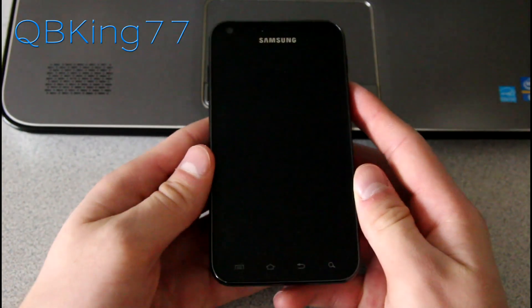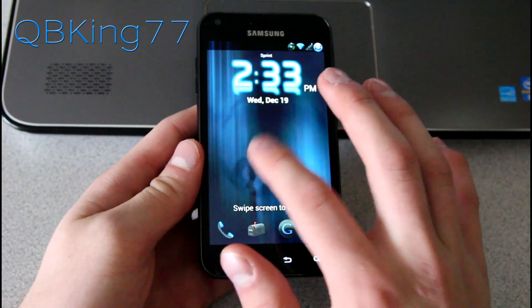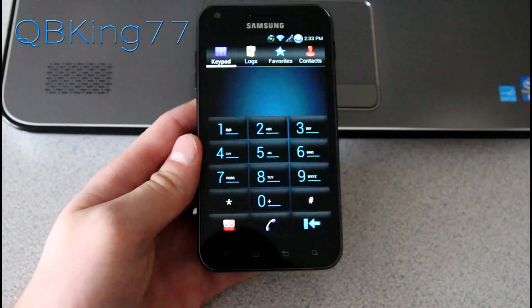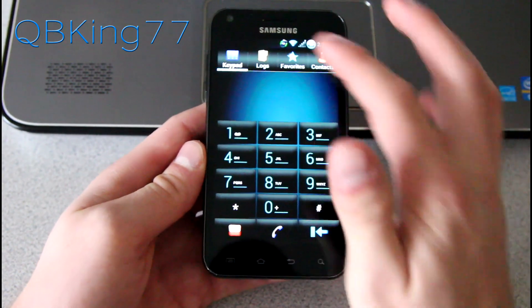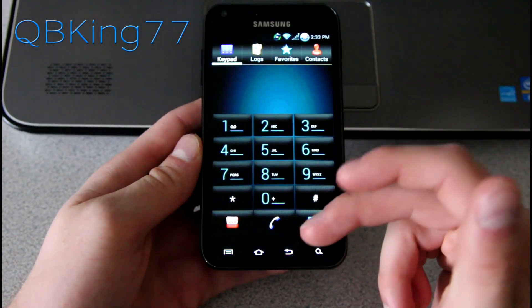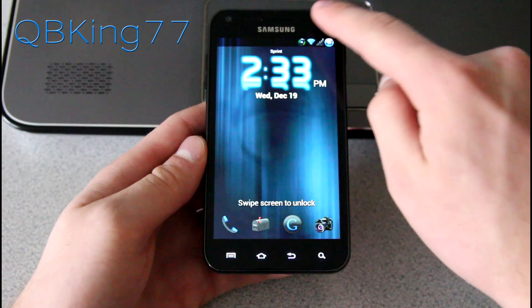I also want to make a note of the lock screen. It does have the water ripple effects from the Note 2 and S3 included, which is kind of cool. You can swipe up from specific applications to open them. Here's the dialer — very clean looking, I really like the look. You can go over to logs, favorites, and contacts. Nice look with those water droplets.